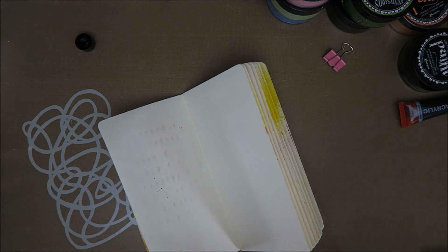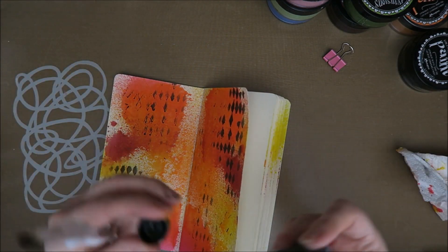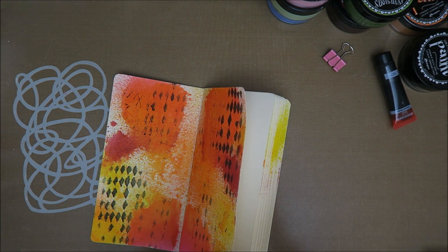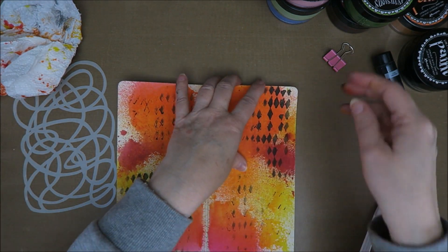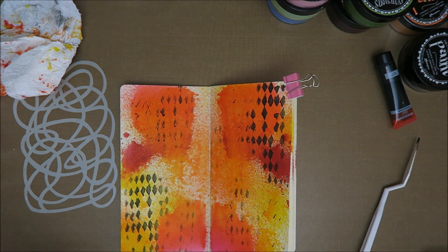Wow, that looks great! Okay, first let me put the cap on because it's gonna be really fun to get this from under my nails. To be honest, I actually like dirty fingers. Let's put this on here again and try it right a bit.